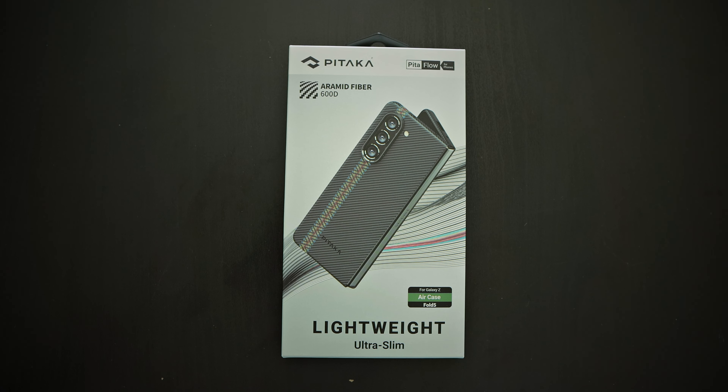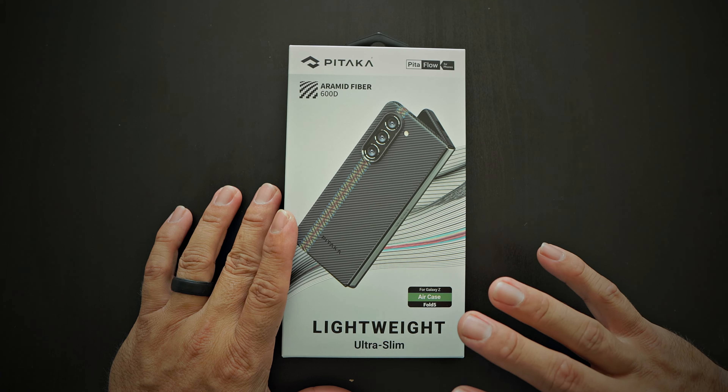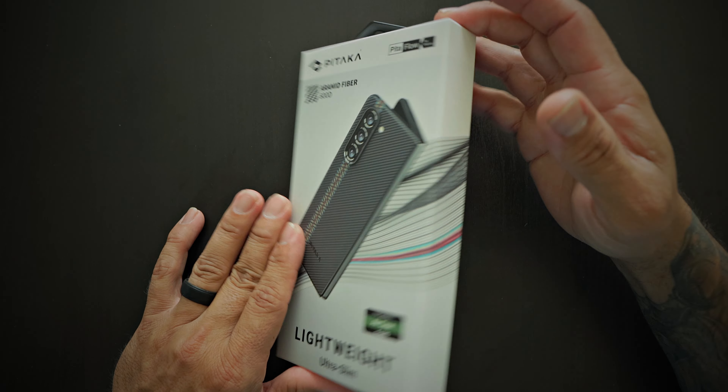What's up Gadgeteers? Welcome back to Gadget Beard. Today we have a case for the Galaxy Z Fold 5 — this time from Pitaka. Pitaka is known for their super premium aramid fiber cases, which are lightweight and ultra-slim. This is their Air Case, PETAFLOW, for phones.